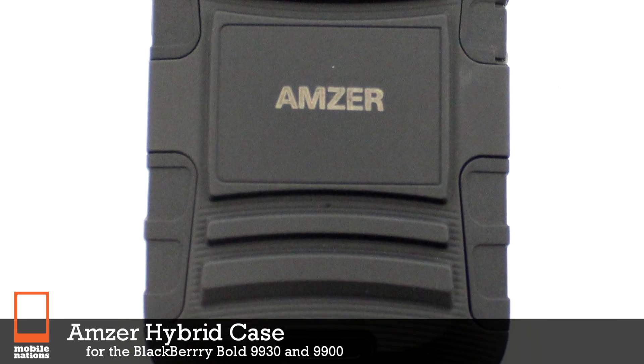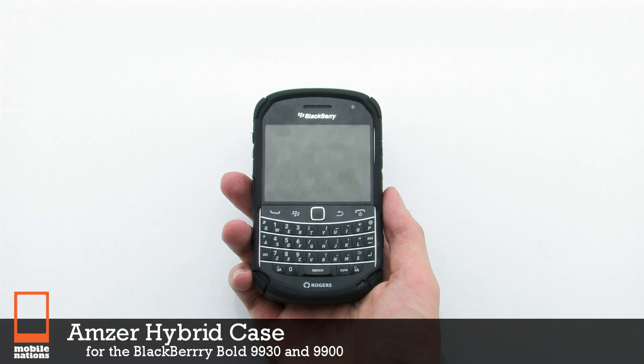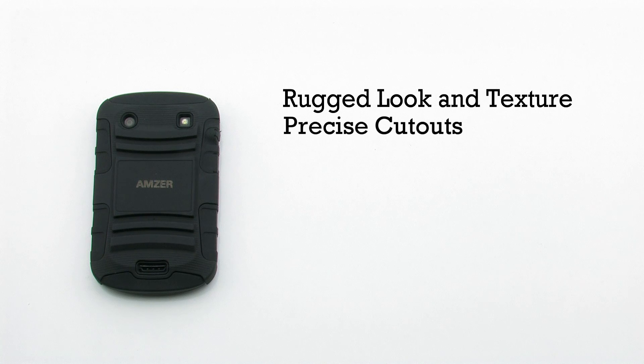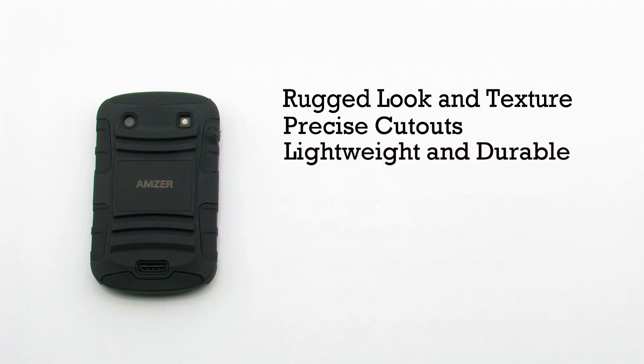The AMZIR Hybrid Case for the BlackBerry Bold 9900 Series. The hybrid case features a rugged look and feel, precise cutouts, a lightweight and durable design, and includes a silicon skin.